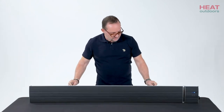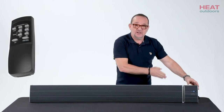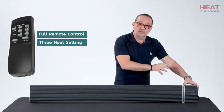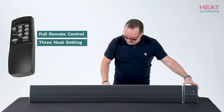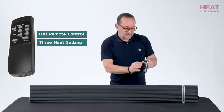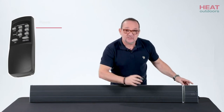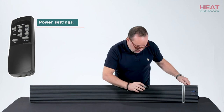So let's have a look at the controls. On the far right hand side here, you have the actual remote control unit because the unit is fully remote control. On the handset, we've got three power settings — low, medium, and high. Each one will give a different color setting on the unit, so you know without having the handset, you can see exactly what it's set on.